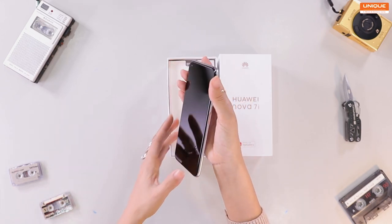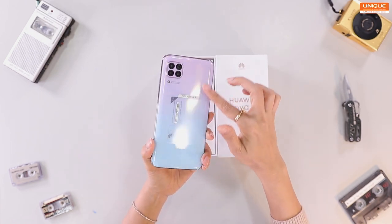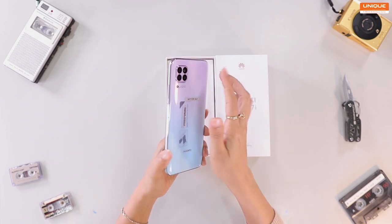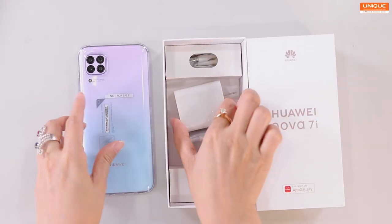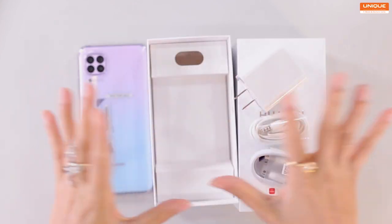I'm going to show you the number 7 special color, Sakura Pink Young. We have a camera set, and we have a silicone camera case. Then we have a charger, Type-C, earphones, and everything is included.